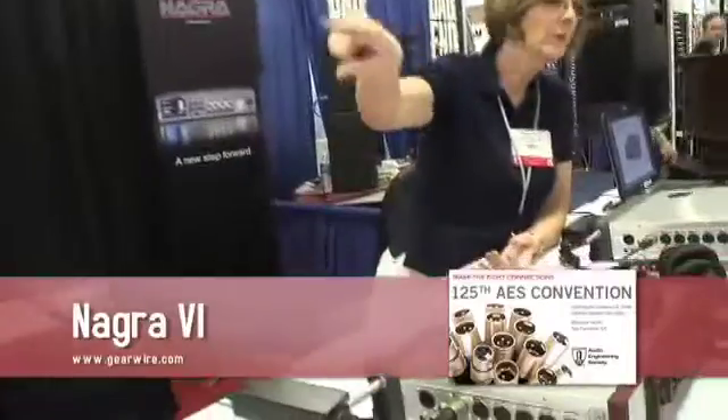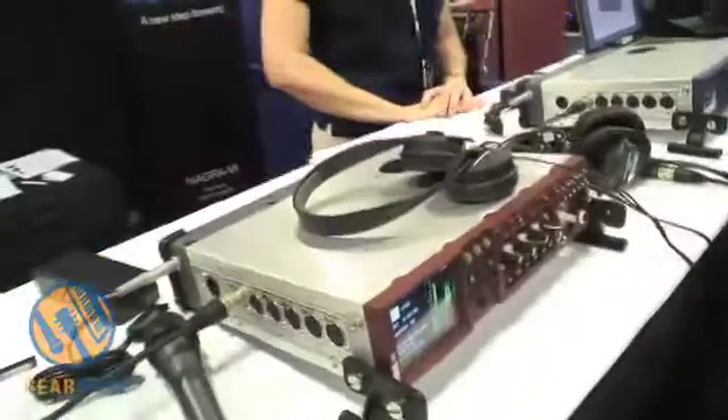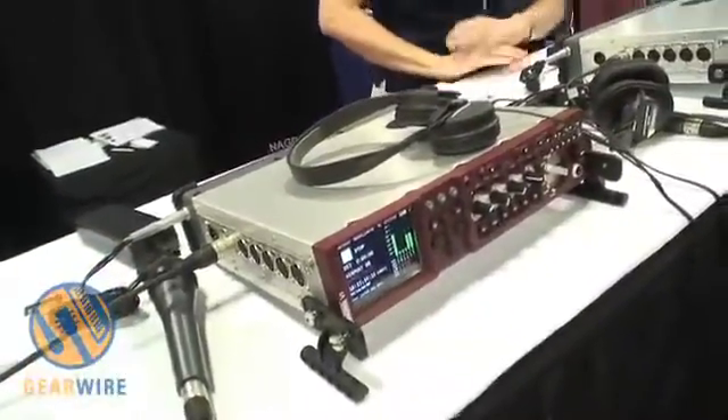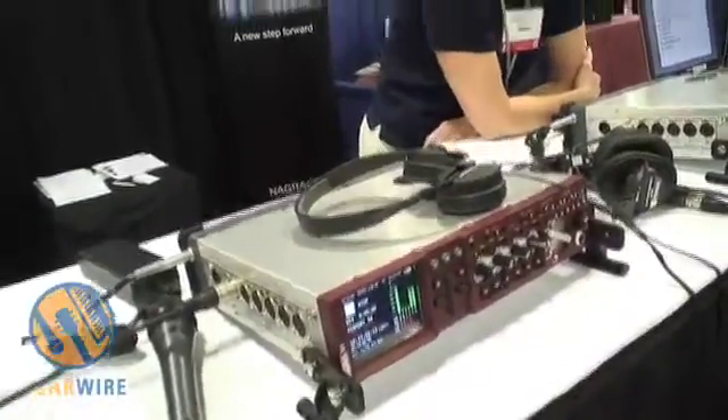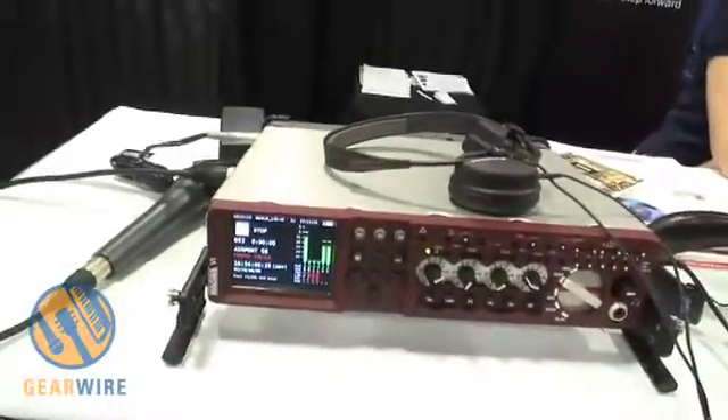Hi, I'm John Owens from Nagra. I'll tell you about our new products we're showing here at the AES. The Nagra 6 is our new 6-channel multi-track recorder. It records principally onto an internal hard disk of 120GB. It also has a removable compact flash for either a backup or for recording the mix.